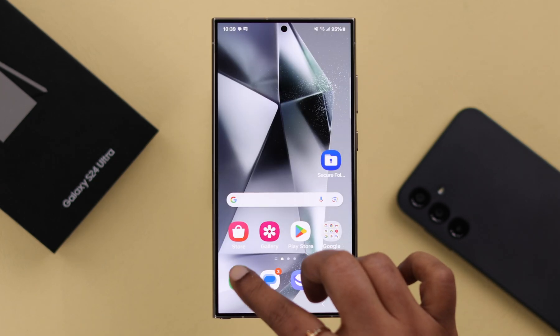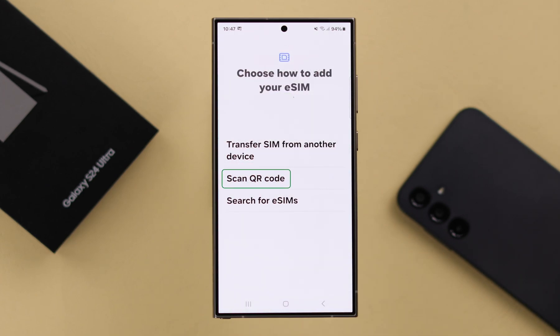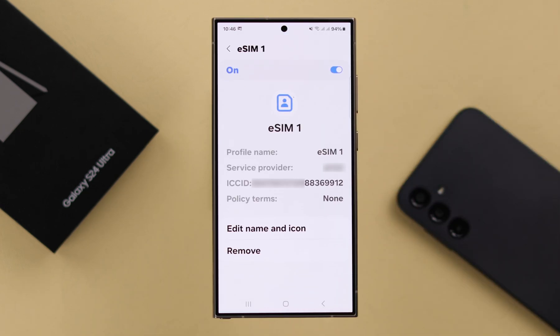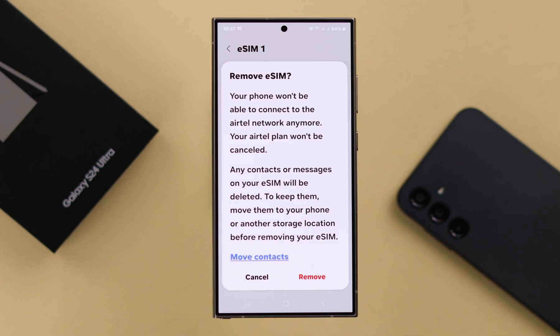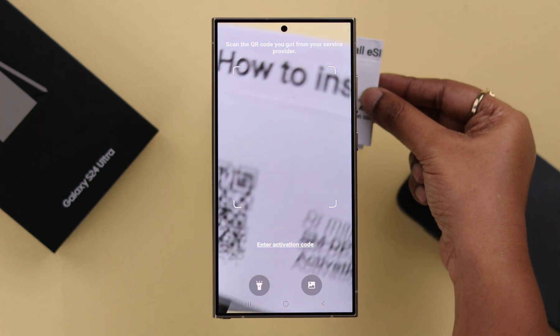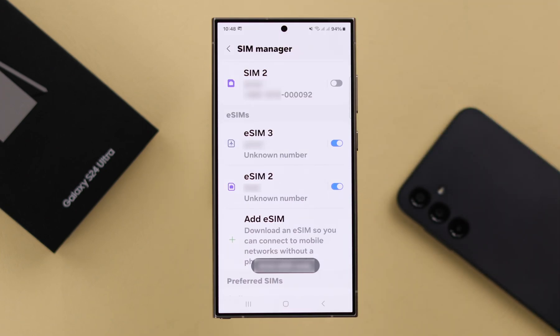If that did not solve your eSIM problem and you have the QR code available from when you bought the eSIM, go back to the eSIM settings and remove the eSIM that's troubling you. Enter your Screen Lock PIN and tap Remove again. After that, add the eSIM back and reactivate it with the QR code. All your eSIM not working issues will be solved after that.